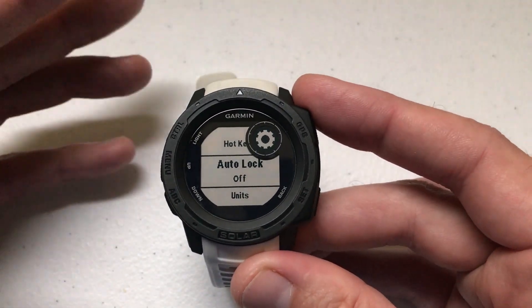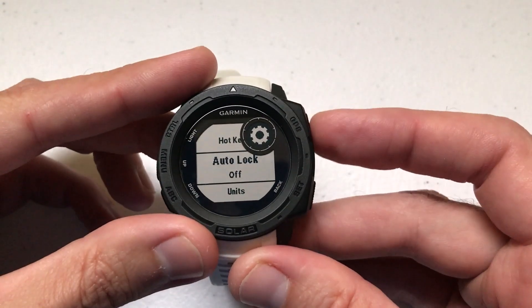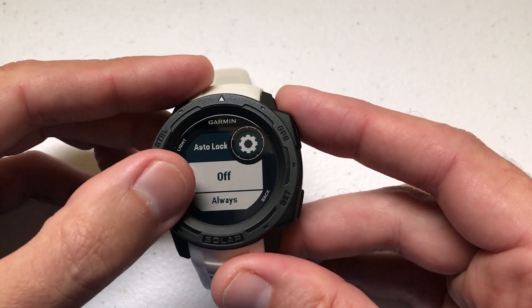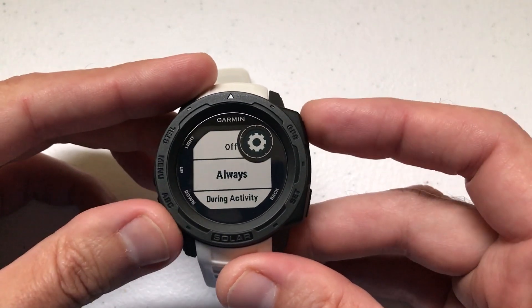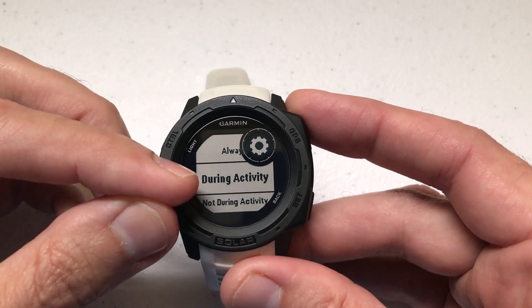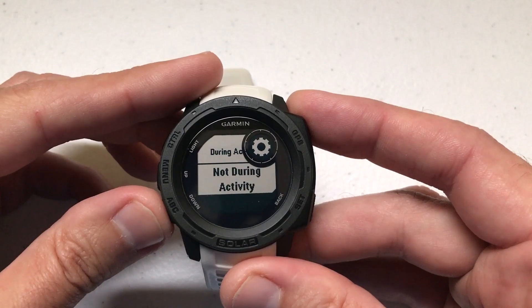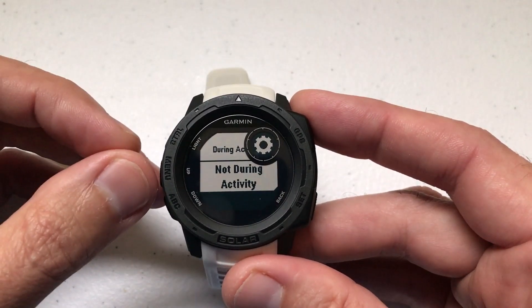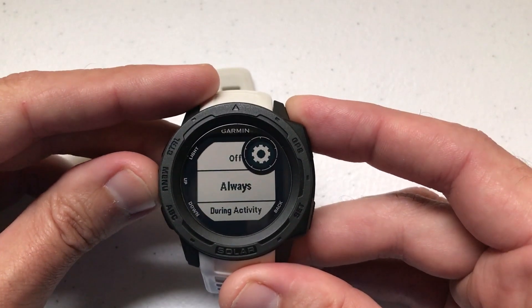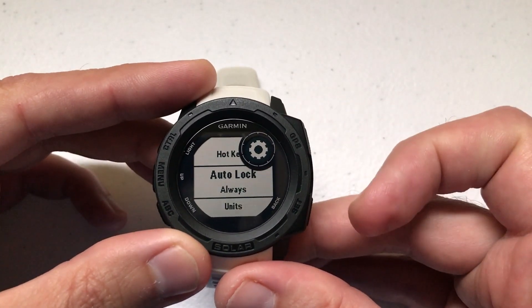With it off, I can press buttons anytime I want. If I hit my watch against something it's gonna press a button — there's no control over it at all. If we press the GPS button, currently we've got it off. I can set it to Always, which means always lock the keys; I can set it to only lock during an activity; or I can set it to only lock when I'm not in an activity. So you've got all four of those options. I'm going to go ahead and set it to Always just so you can see what it's like.